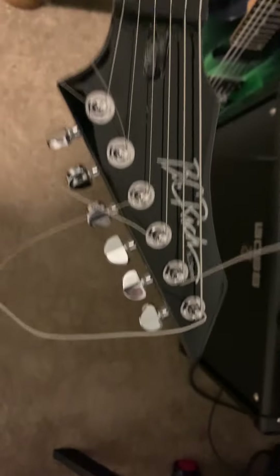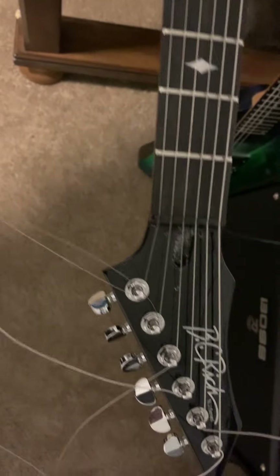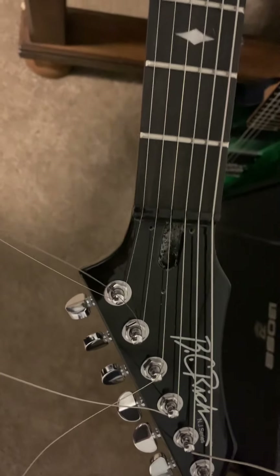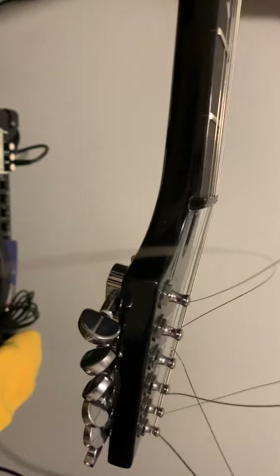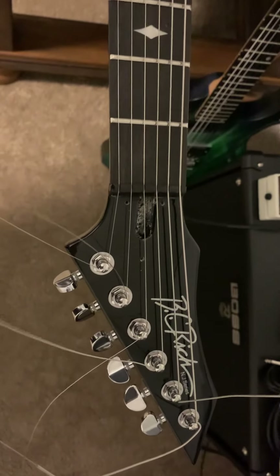I know the original didn't have locking tuners, but I like lock-in tuners because it's just so much easier to change strings. The nut slots are cut too deep — that's going to be replaced with a Tusk XL nut. They're nice self-lubricating nuts; I don't know why you would get anything else.